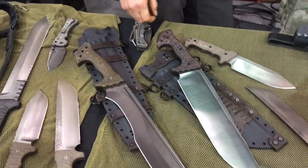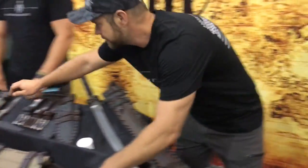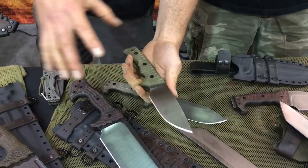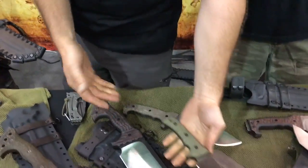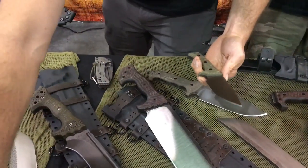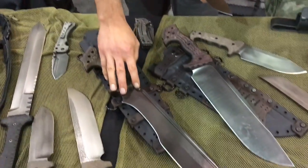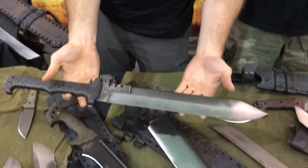So obviously you guys are known for your fixed blades — you've got a huge array. Maybe start with the smaller ones and work up. Some of our smaller knives are going to be like this M30 — about a five and a half inch blade. We make some a little smaller than this, but honestly this is kind of on our small side. This M10 is bigger. Probably one of our most popular knives is the M8, the one that we pounded down through steel, and we do some custom variations of that with a little longer blade. Moving up to the other side, this is our jungle sword, which is the largest single-hand blade we make. Then we move into double-hand, like the M2, which is kind of the blade that got it all started.